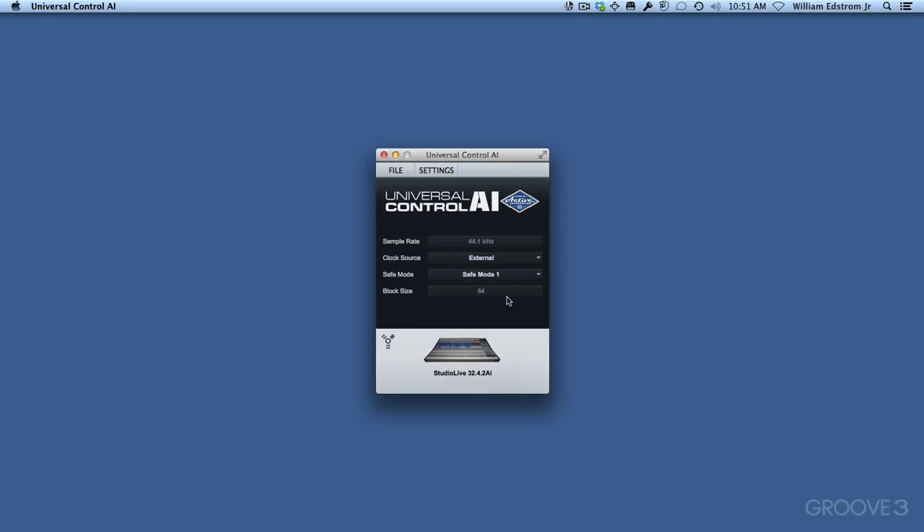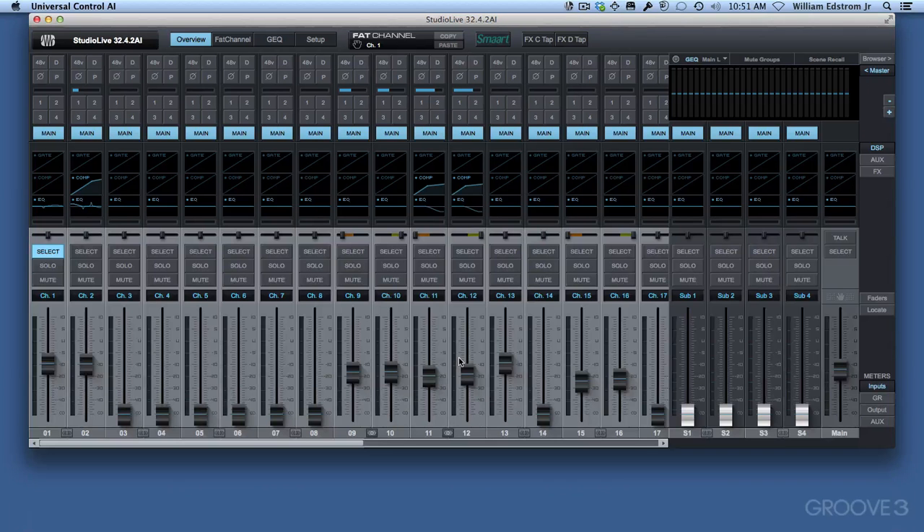It also shows the block size, which is not something you can set from here. Beyond that, we can see a FireWire symbol and the mixer itself. You can click on that and Virtual Studio Live — or what I call VSL — will pop up. So that's the first kind of connection.